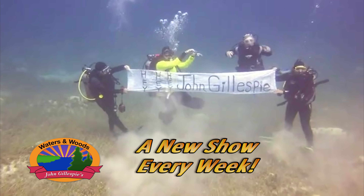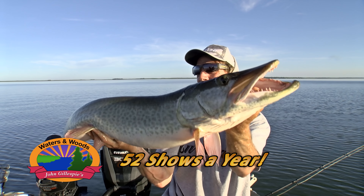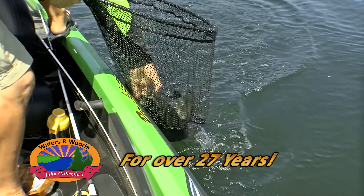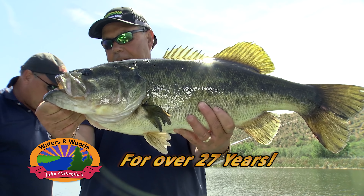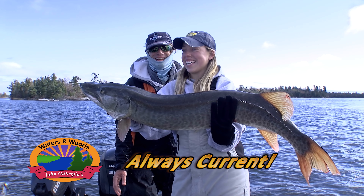Hey, hey, hey, John Gillespie! Just a big, beautiful fish. Is that awesome! Holy! Holy! Oh my gosh. It's a huge fish! It's a huge fish! This is amazing.